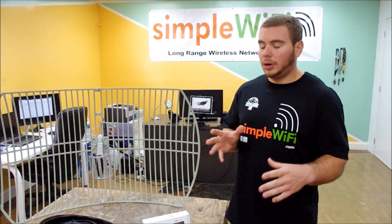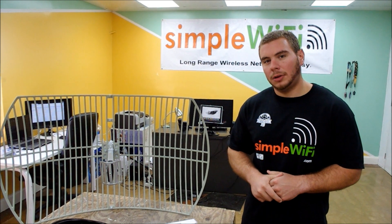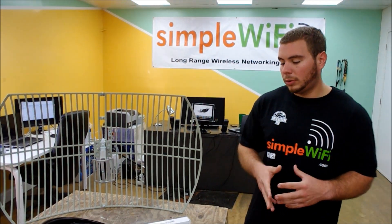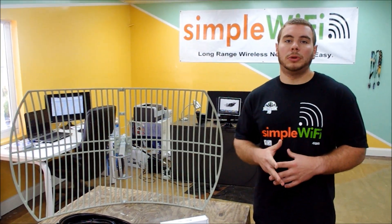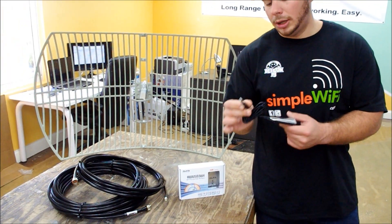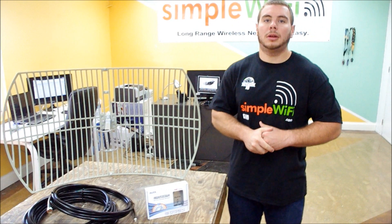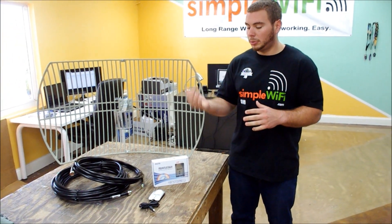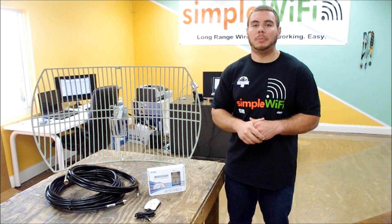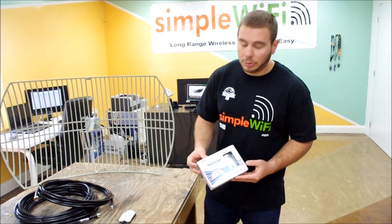I want to go over one of our best-selling kits on eBay and simplewifi.com — it is our USB Alpha adapter, one watt, paired with a 24dbi grid antenna. This does not work with multiple users; it is specifically intended for one USB port per computer. You're going to bring in a signal from a hotspot or your neighbor's house using the antenna through the coax cable to the Alpha and then to your laptop.